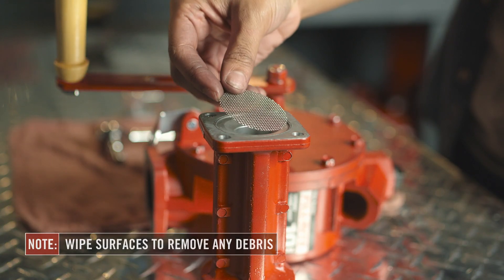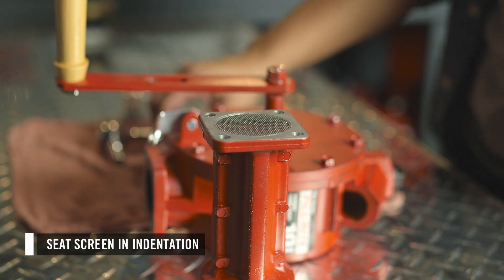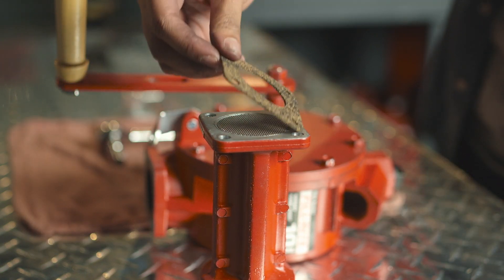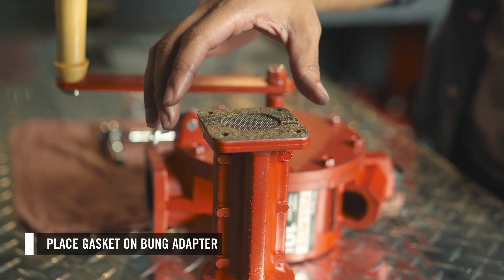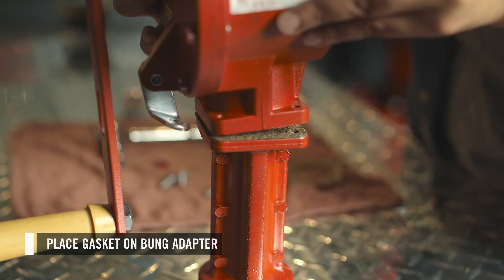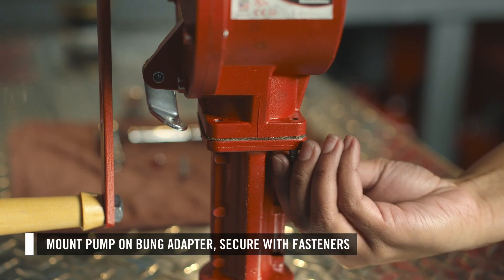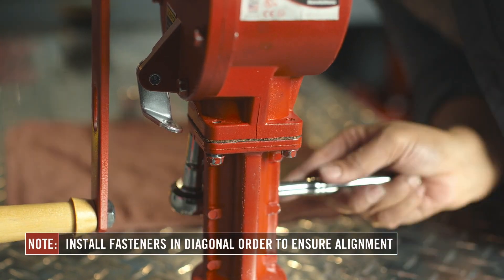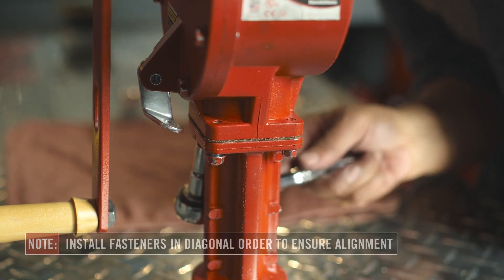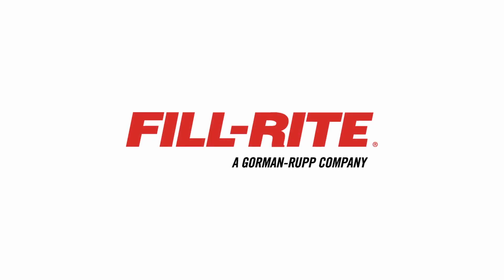To install the replacement kit, first place the screen in the indentation and ensure it is properly seated. Failure to properly seat the screen can result in fluid leakage. Next, place the gasket on the bung adapter. Then mount the pump on the bung adapter and secure it with the four provided fasteners. We recommend installing the fasteners in diagonal order to ensure proper seating of the seal and the pump to the bung adapter. Thank you for watching this PhilRite Kit installation video.